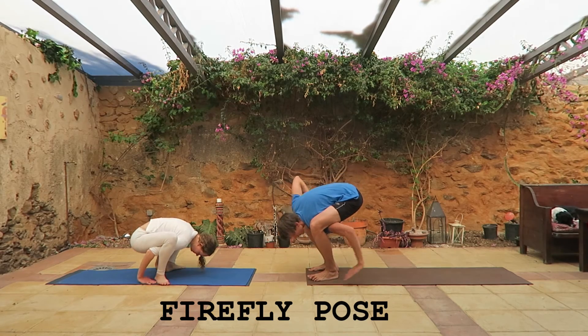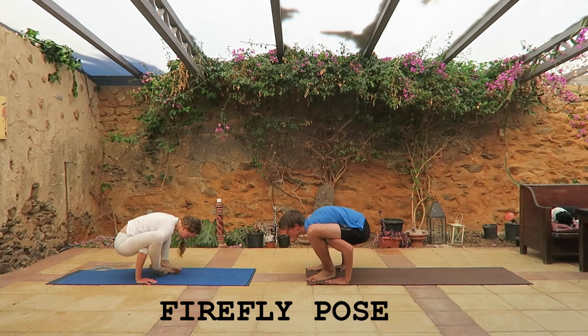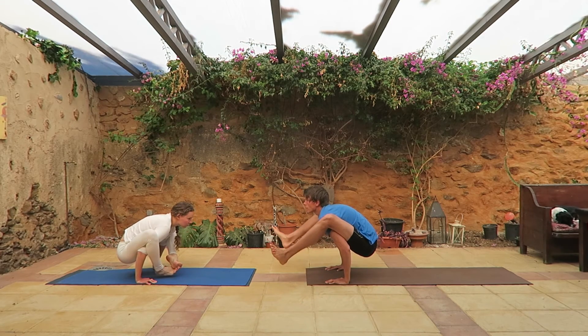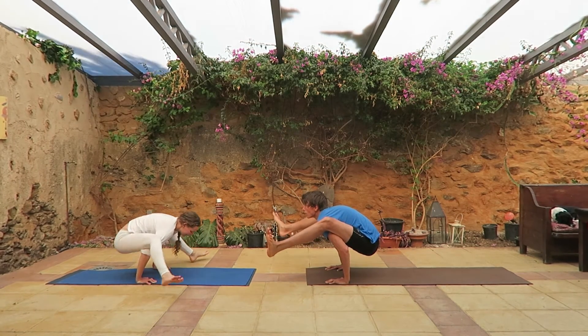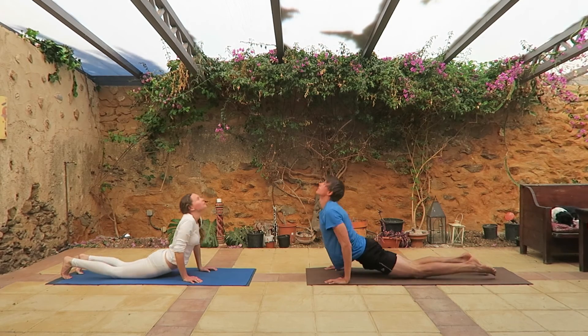Put your hands between your legs from inside and sit down on your hands. Lift up your feet slowly, hold it as straight as possible, then when you're ready, try to jump backwards.